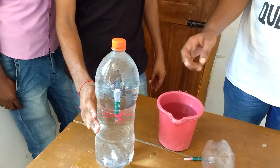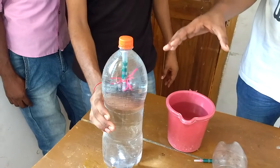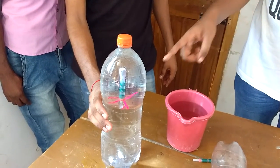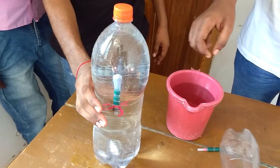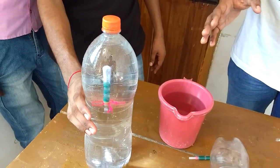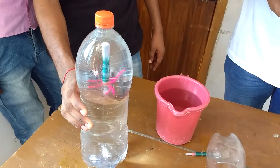The dropper behaves this way because the air trapped inside the dropper gets squeezed and the volume of the air decreases because of the pressure applied. Because of this, the buoyancy of the dropper decreases and it sinks. And when the pressure is released, the air expands to its original volume and it comes back to the top.